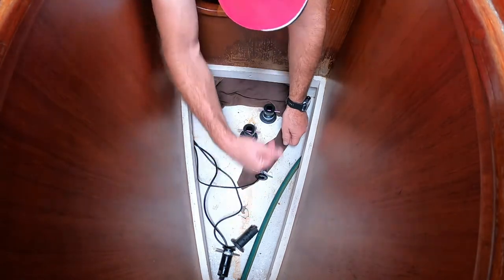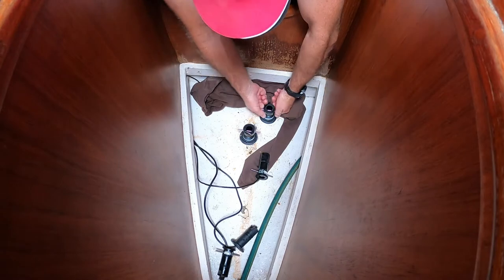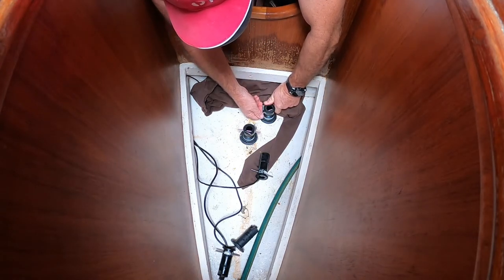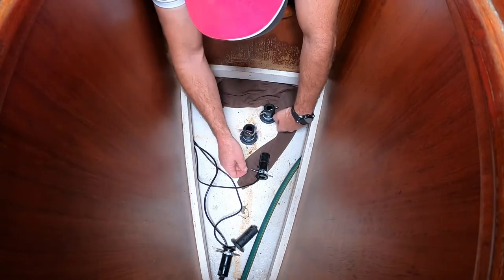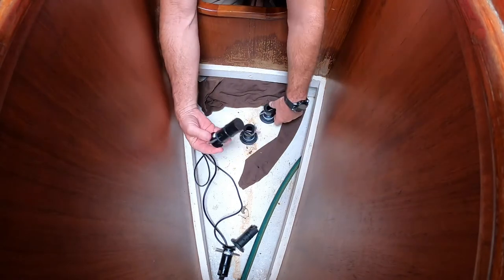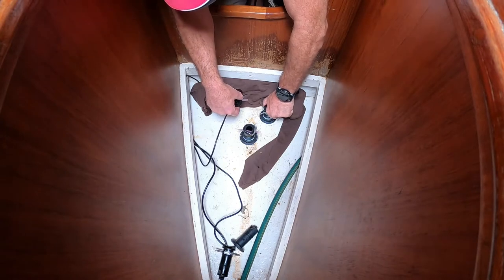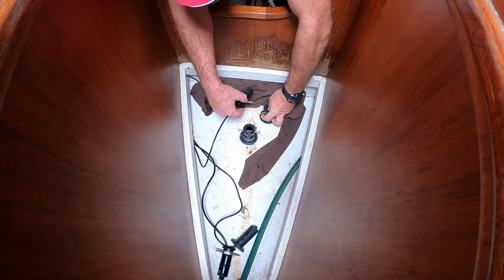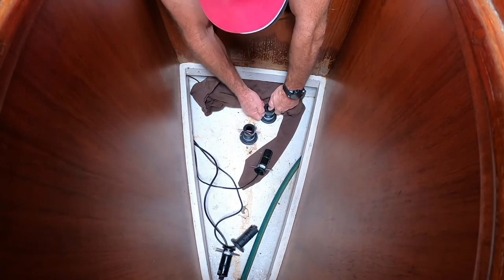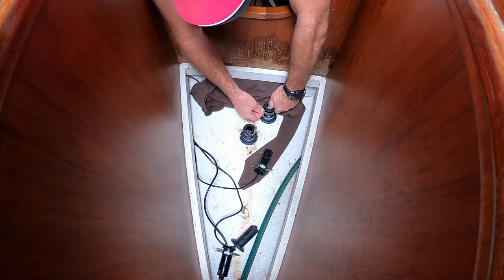Oh Jesus! Clicks out. One, two. She's loose and ready to go. Put this one in. A little bit of anti-foul on the bottom. Plug's ready to go. Put the first seal. There's one. That's two.